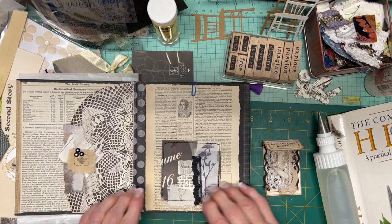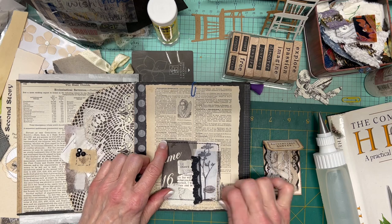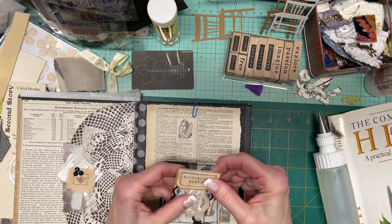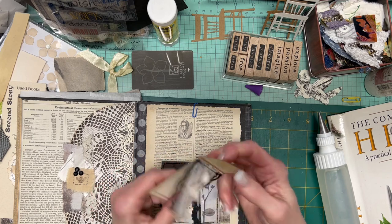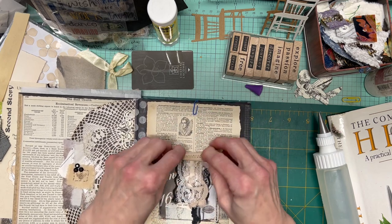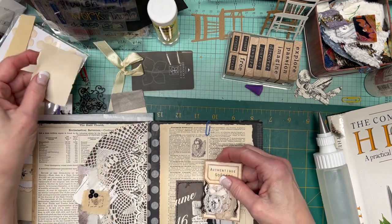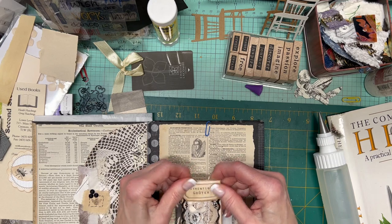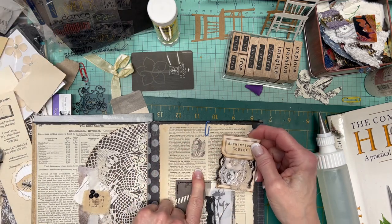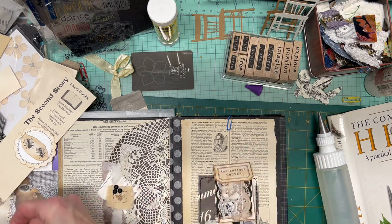Okay, good adhesion. The torn corner — I added more glue here; this was the one with the sloppy end to the stitching. Now with this I want people to be able to pick it up and look at front and back, so I'm just going to — what might be better is putting something else in the pocket. Here are other fussy-cut owls.